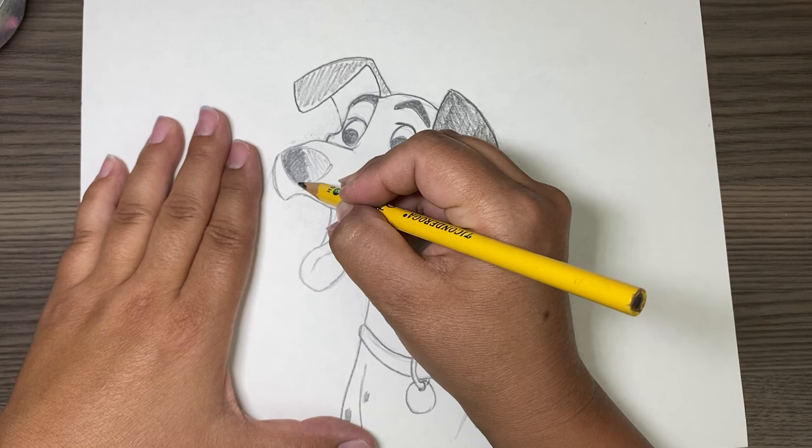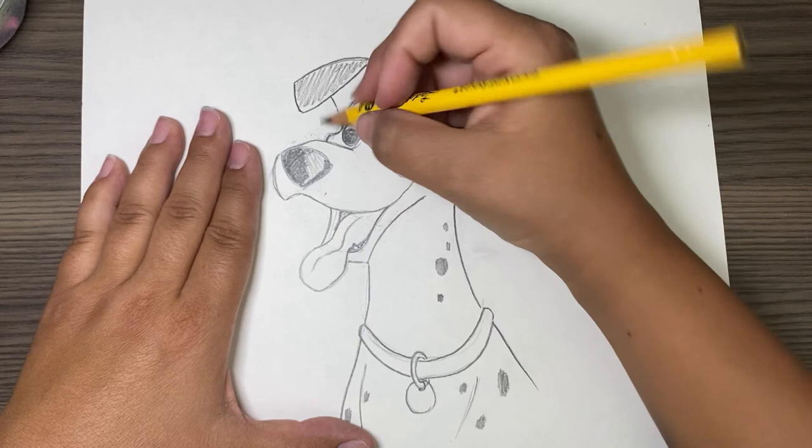You can always ink this, and then if you want to, you can paint it. There's not much color on it, but his tongue and this part of his ear are like a mauve color.